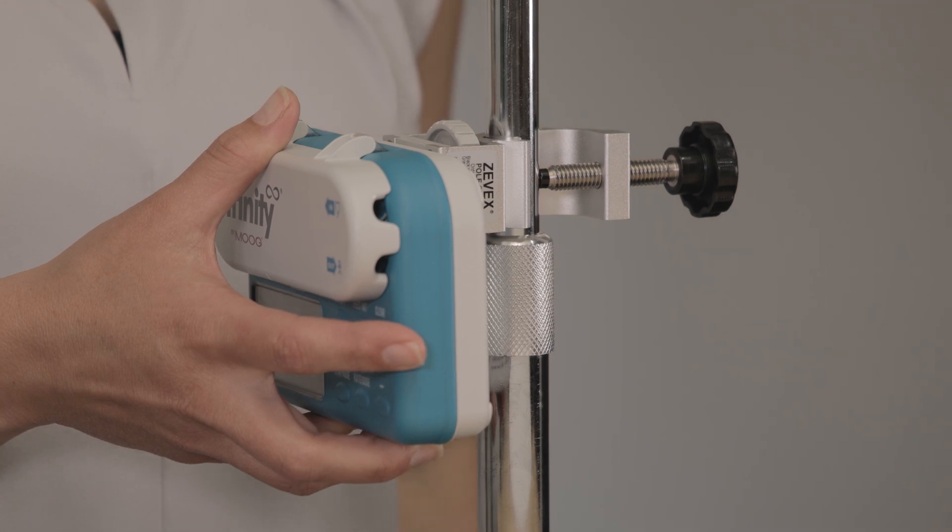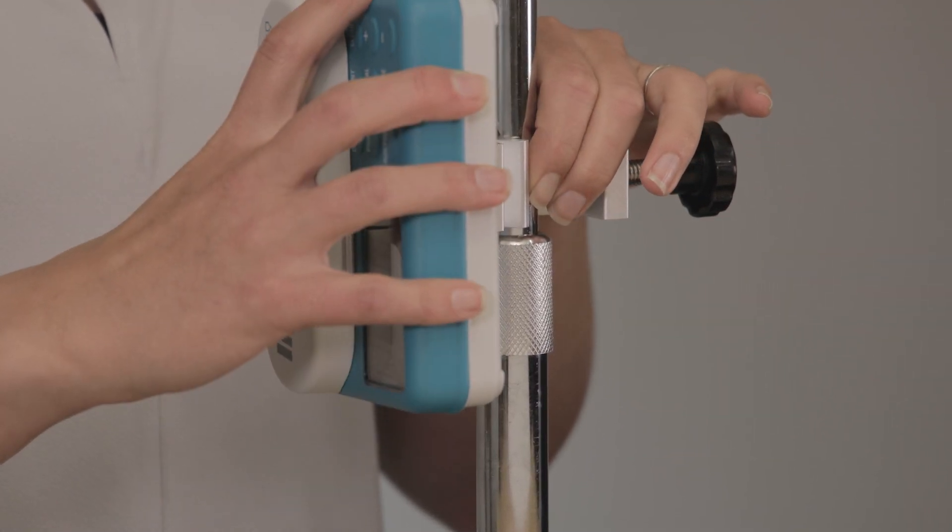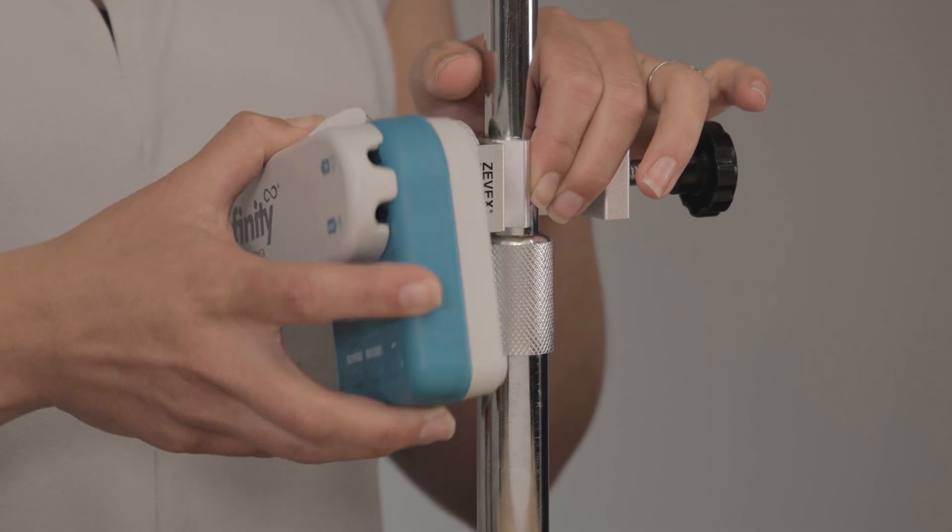If the pole clamp knob is slightly loosened, the pump can be rotated into different positions. Retighten the knob when the pump is in the desired position.